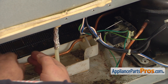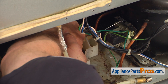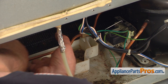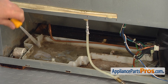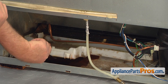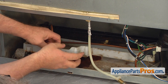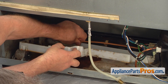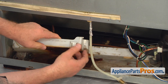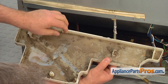Gently ease the copper line out of the retainer clip on the right so it will clear the drip pan. Using the flat blade screwdriver, free the tabs in front and lift out the old drip pan. As you can see, it's cracked and caused a leak.